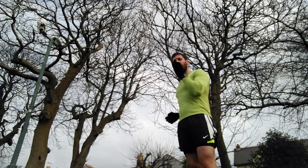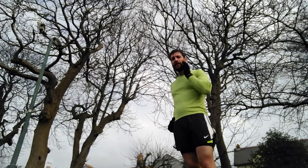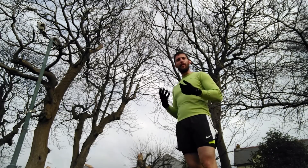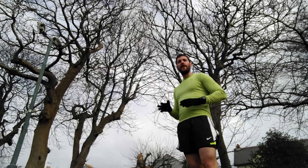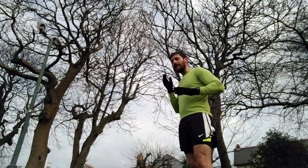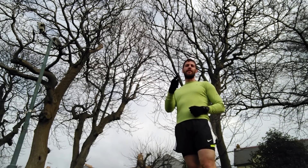When you're practicing this technique, bring it all the way up to the ears. You don't want to be doing that all the time, but when you're practicing to get the technique right, bringing it up to the ears is absolutely fine. So a nice, quick, easy motion that doesn't cross over at all.